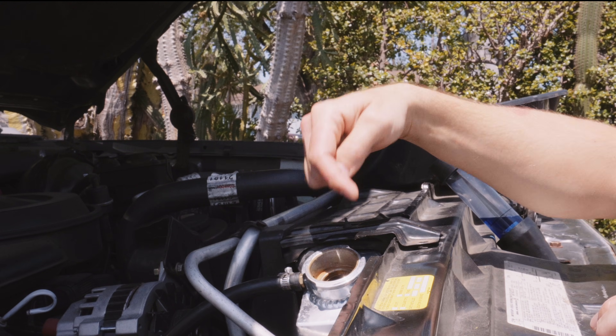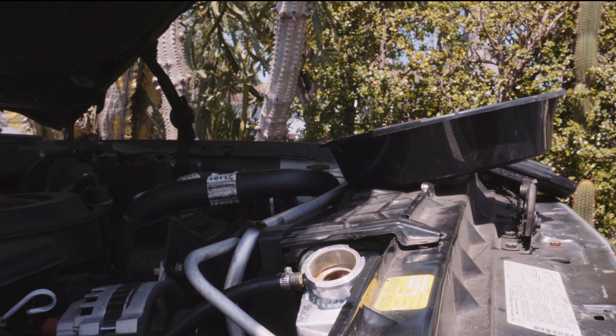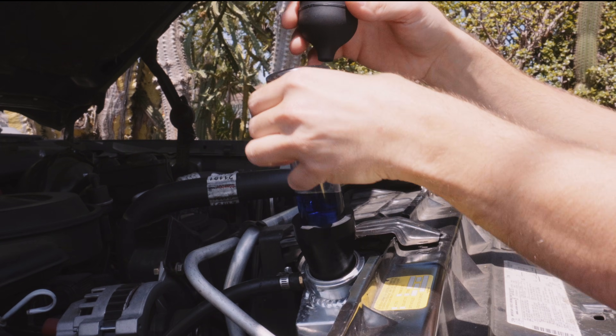You'll need to remove some of the coolant from your radiator before performing a block test to prevent contaminating the test fluid by pulling water or coolant into the test tube. With the top few inches of the radiator drained, you can start your engine.